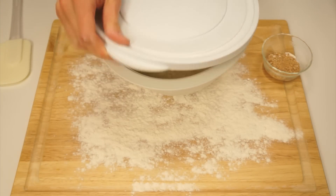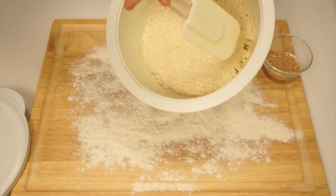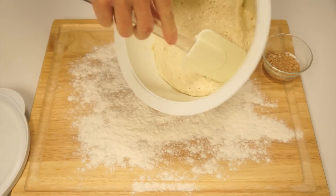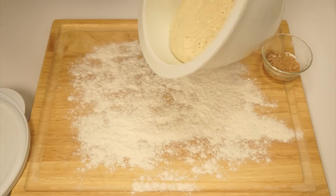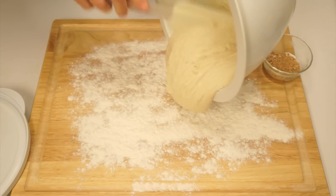After 18 to 24 hours have passed, the dough will look like a sticky mess. You should notice a wonderful aroma when you remove the cover. Scrape the dough onto a heavily floured surface — the dough will be very sticky, so make sure you use plenty of flour.